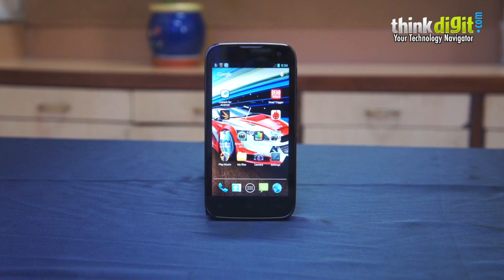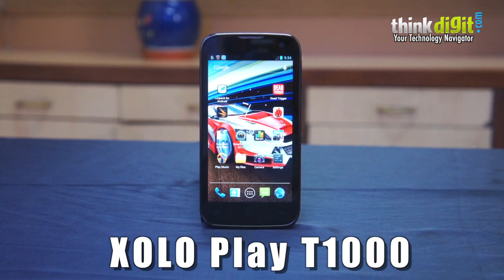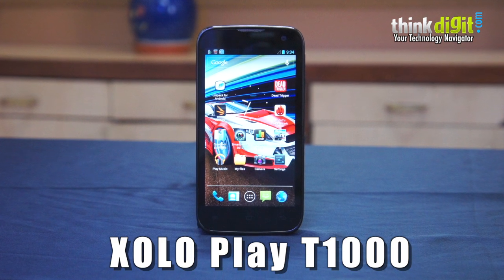Hey guys, this is Samir for ThinkDigit, and today we have with us the Zolo Play that boasts the Nvidia Tegra 3 chipset inside — the same that powered the HTC One X last year.